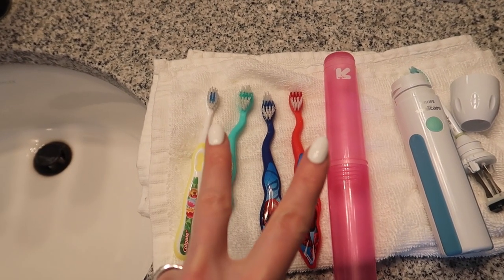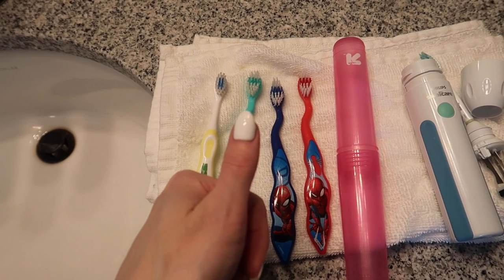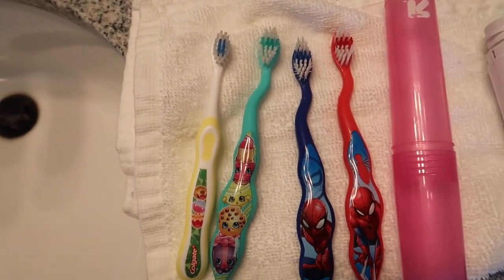Give this video a thumbs up, click the videos on screen now for some additional cleaning and life hacks, and I will see you in the next one!